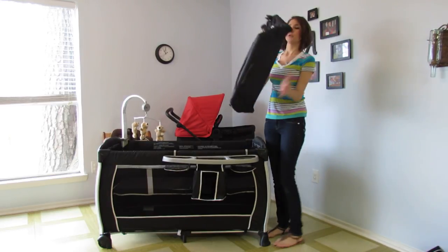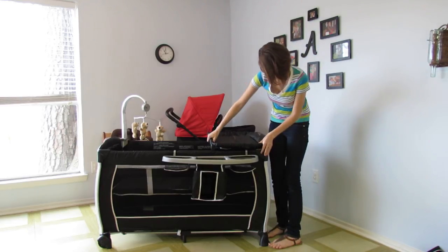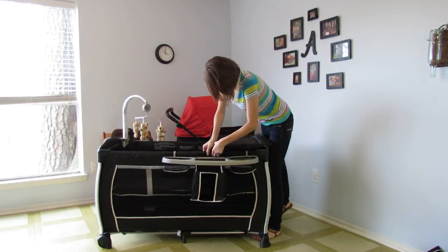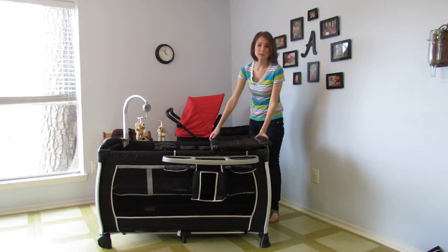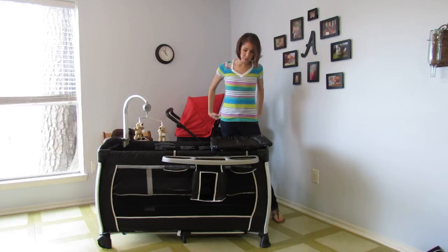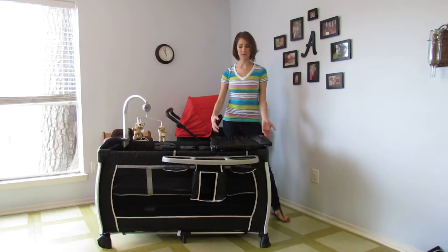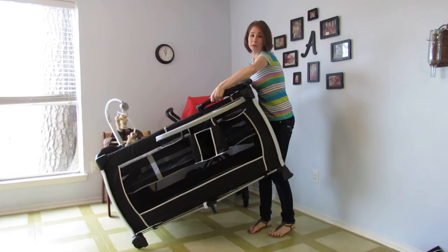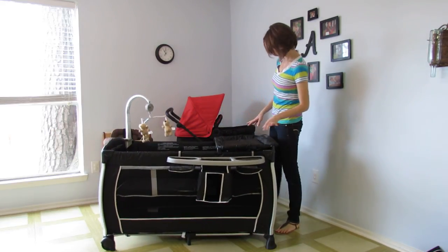And then our changing pad. This pad will hold up to 20 pounds and it actually will hold 20 pounds. A lot of travel yard changing tables, when you get to that 20-pound limit, they start to tip. This is very secure — you can actually pick up the travel yard by the changing pad. I absolutely love that.